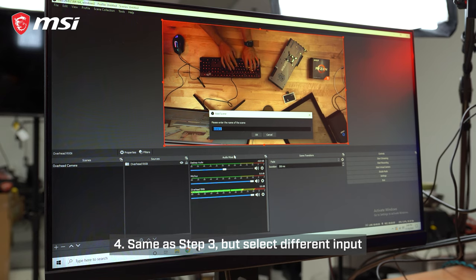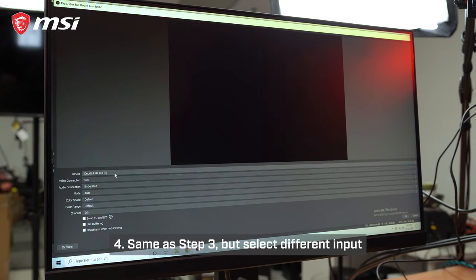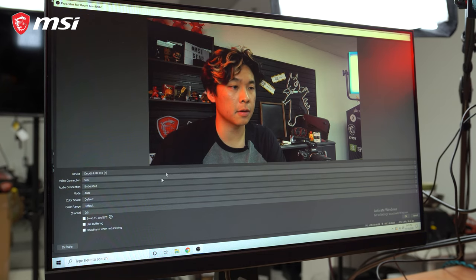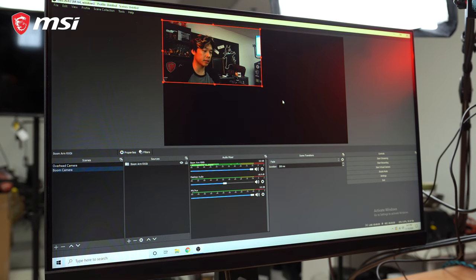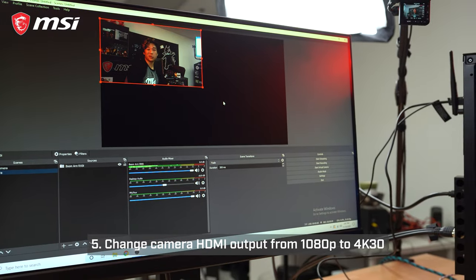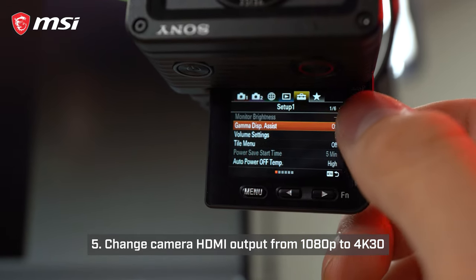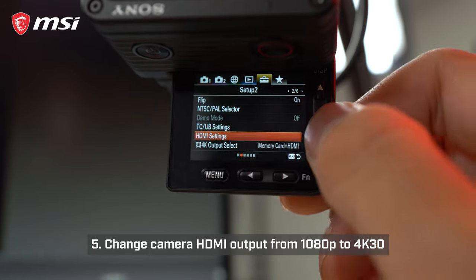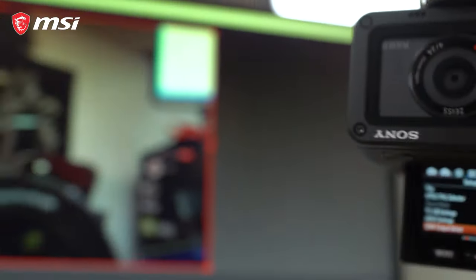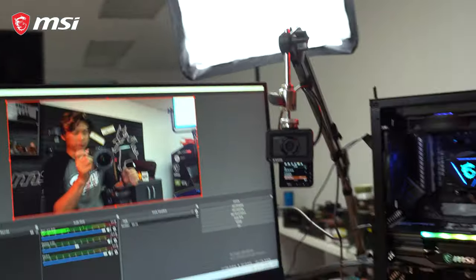I'll create a new scene for the boom camera, hit new source, Blackmagic device. It doesn't seem like it's on channel 3 — the boom arm is actually in channel 4. This is actually a setting on the RX0 that we need to adjust inside the menu. Right now it's outputting at 1920x1080 resolution. I'll need to go into the menu, go down to 4K output select, and set it to HDMI only. And that should automatically resize to a 4K resolution inside OBS.